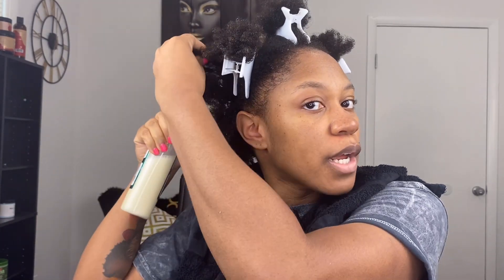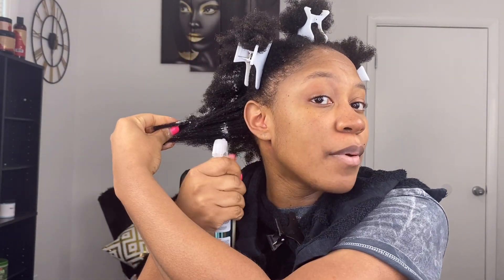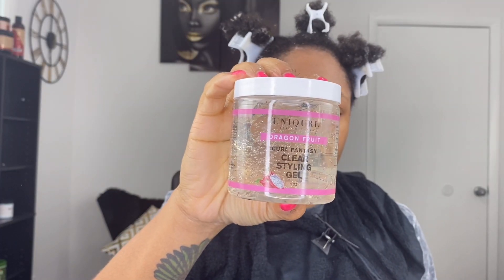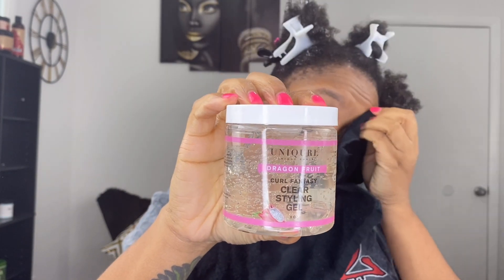I'm going to go in with the spray leave-in. I don't want to use the 4-in-1 leave-in cream right now. I'm not typically a leave-in spray person, but because I want to use this gel and I don't really want to get too thick and creamy with it, I'm going to use the leave-in spray. So I'm going to go in with the Curl Fantasy clear styling gel.